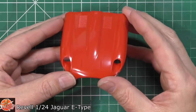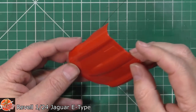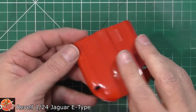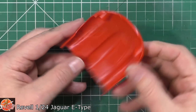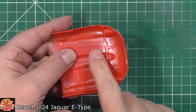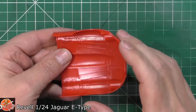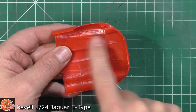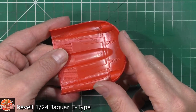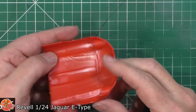Bonnet itself — again, nice classic Jag shape. The vents are just moulded in, they don't actually go through, but they're in there. From the inside, because you will be seeing inside this, I'm surprised to see it's actually got G63 on there. It has got a couple of ejector pins — I take it those will be tucked out of the way. There are some little marks in here, but I think there's actually something going to cover that anyway. You do have some ejector pins here to take care of.